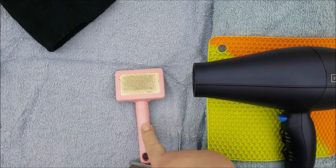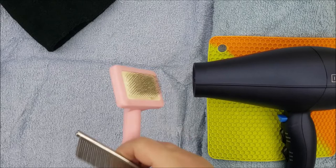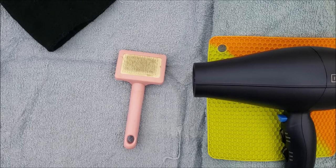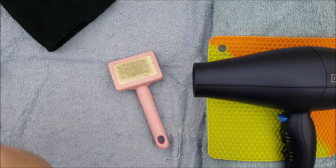You'll also need a slicker brush afterwards. Someone wrote to me saying getting their cat dry took a very long time — that's why this matters. This is just one of the cheap wire slicker brushes you can get pretty much anywhere. It works great even on short-haired cats, though you can also use a bristle brush. I'll show you how to use it to make drying go quickly. You also want to comb the cat out afterwards, especially if they have long fur, to make sure you didn't miss anything.